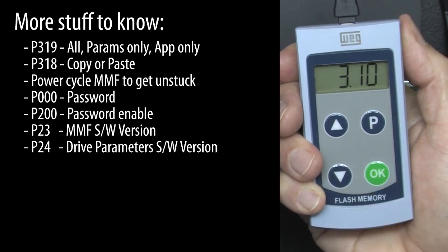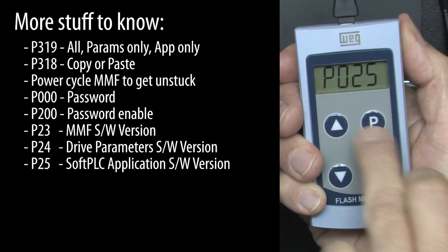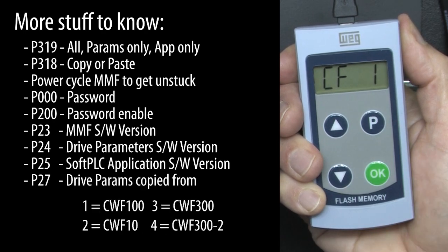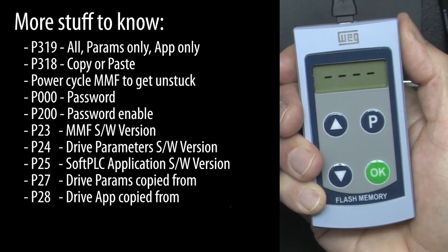Parameter 24 shows the software version of the drive that the parameters were copied from. Parameter 25 shows the software version of the PLC application that was copied. Parameter 27 shows which device the parameters were copied from, and parameter 28 shows which device the application was copied from.